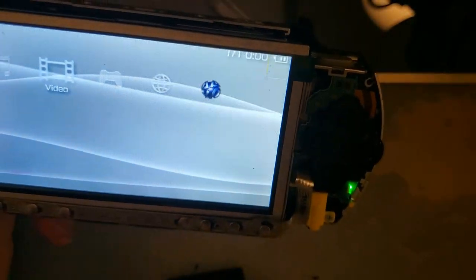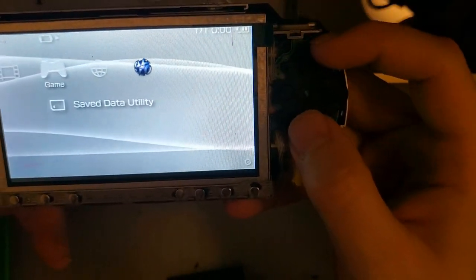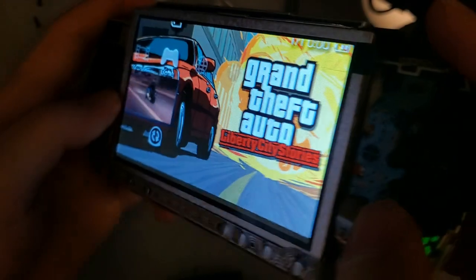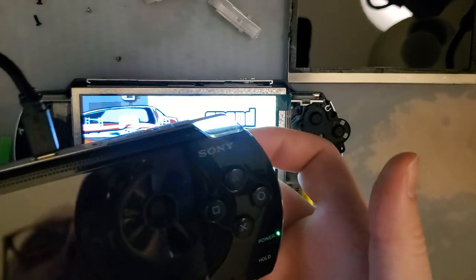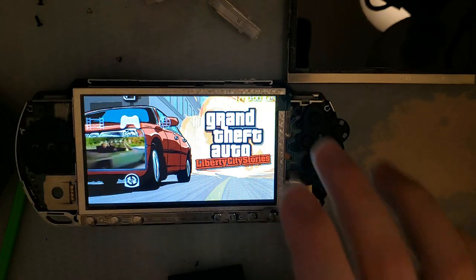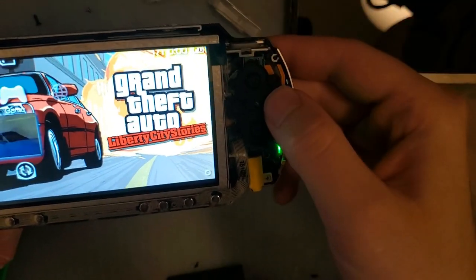Let's pop a game in here. Look at those viewing angles. I do actually have another 1000 right here — I'm currently copying data off the memory card. But as soon as that's done, we can put these two side by side and compare them, because that one still has the original screen in it.